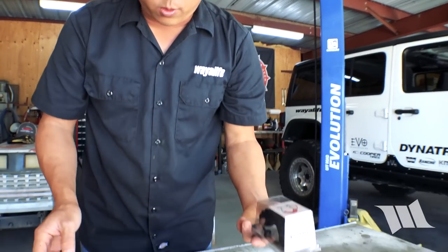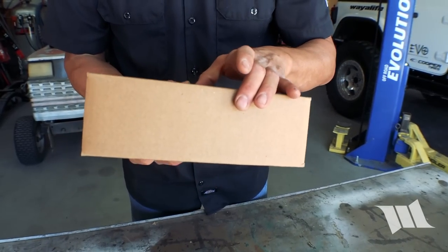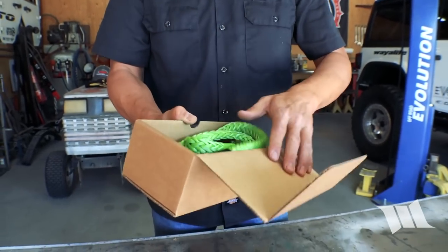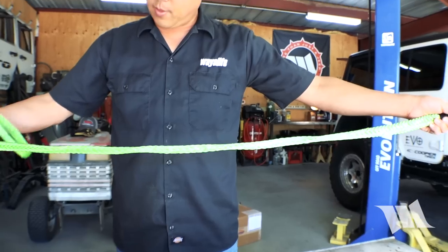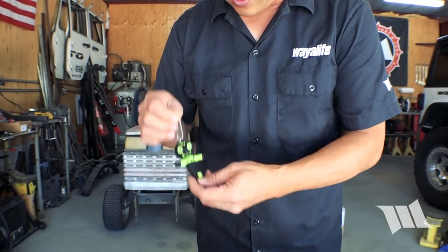Looks like they also gave us some cool little gifts. There's an animal leash with a loop — a little bigger than what Tessa needs — and a cool little keychain.